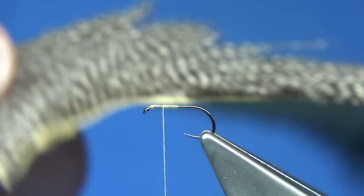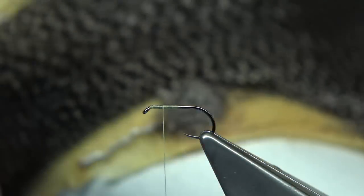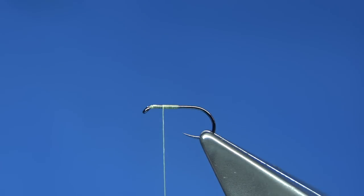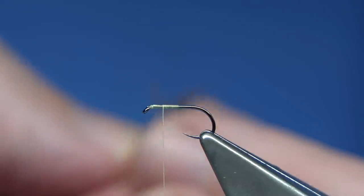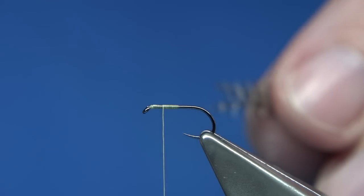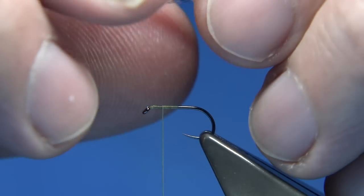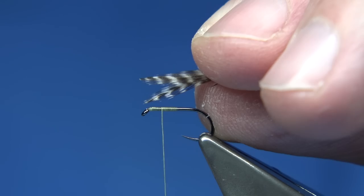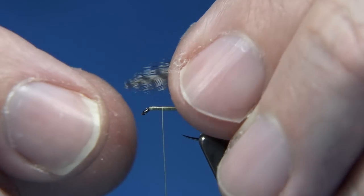Now I have a hen — I've got a few hen necks, I've got grizzles and such like. It's these very small feathers at the bottom that I've basically been using up for the wings, so I've got two here. Just a good way of using them up. You can use cock hackles if you want, but hen hackles are a nice soft fibre and nice shape, so they're worth using for the wings.